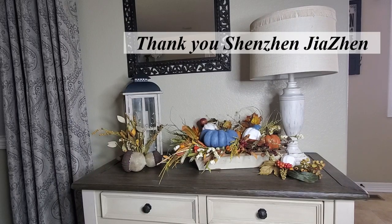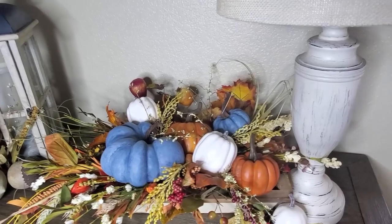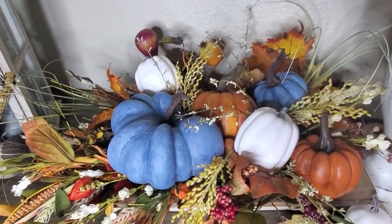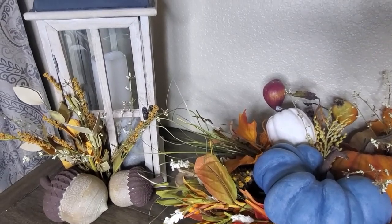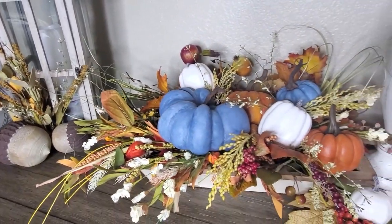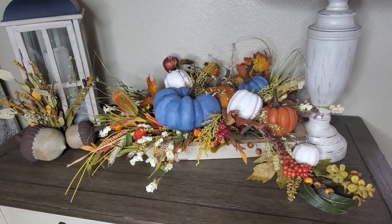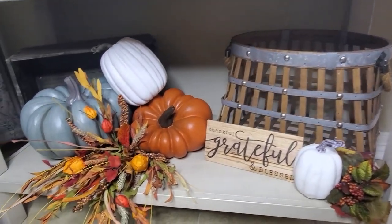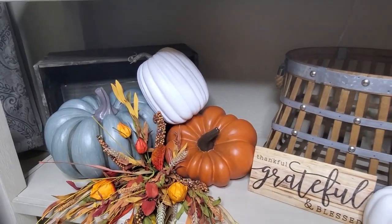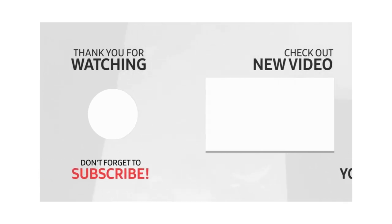Again, if you're interested, I do have the link down below for the pumpkins. These are great for crafting too because you can add extra little details to them. We'll get one more close-up look to see how everything is looking. All right, my sweet friends, that's going to do it for the video today. I hope that you enjoyed it and if you did, I'd appreciate a big thumbs up. I want to wish everybody a very wonderful day and I will see you next time. Bye for now.